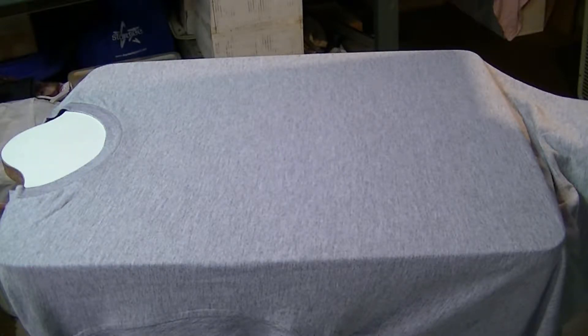Today we're going to screen print a one color — black — on this gray sweatshirt. We've already sprayed our spray adhesive and laid in the t-shirt. Remember, on t-shirts there's sometimes a line down the middle that helps you center it. You can feel from side to side to get it centered, and then make sure you get the screen centered on the board in the placement you want on the shirt.